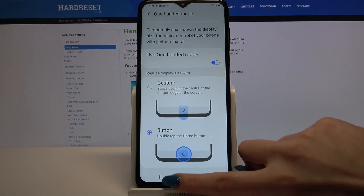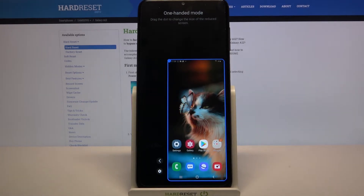Double tap the home button, so when I do that I can see that one handed mode is on.